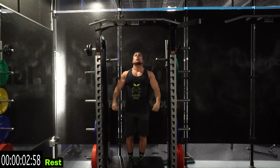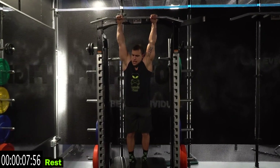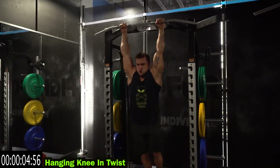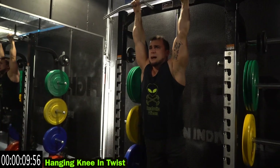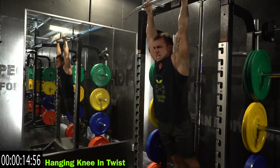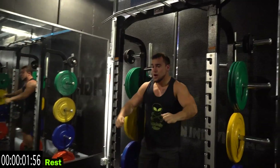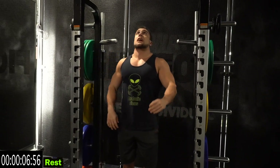10 seconds of rest and now we're going to hang oblique sides with the knees coming in. One, two, three, four — get those knees up there. Relax. Shake it out when you need it. Remember, if you need a rest, take it, then get back at it. All about getting better the next time.